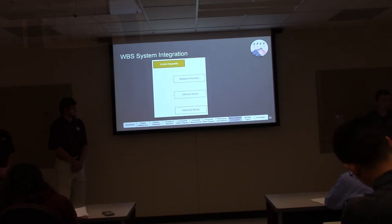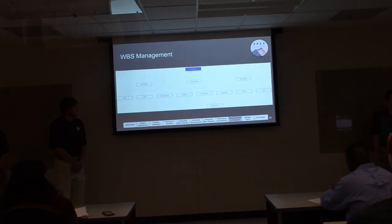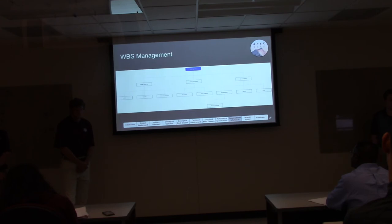Systems integration covers database population — communication between hardware and software — software testing, and hardware testing. Management is broken into project balance (WBS, Gantt and network diagram), financial balance (budgeting and ordering parts on time), and documentation including presentations, memos, and our PDR.